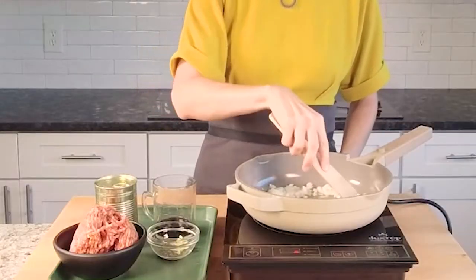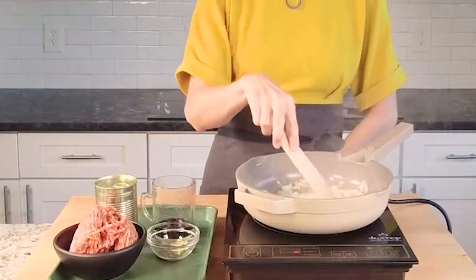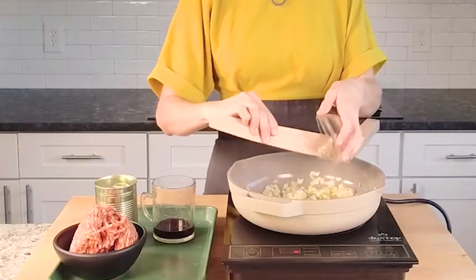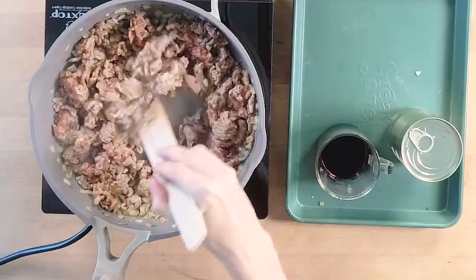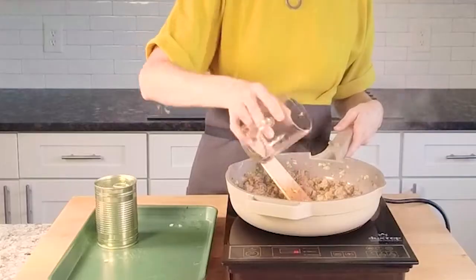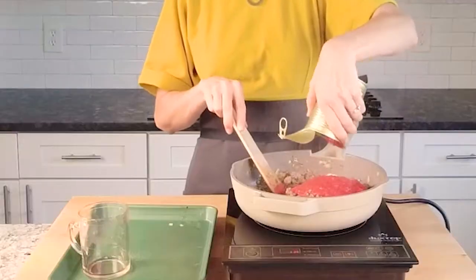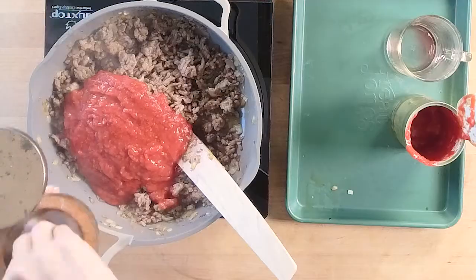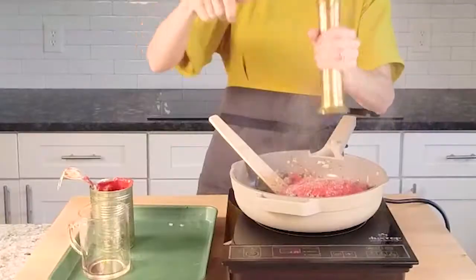Shortcut number two: pre-cook the filling to also cut down on bake time. While the oven preheats, I brown onions and garlic with hot Italian sausage. Cook just until the meat is cooked through and no longer pink. Then I add in a splash of red wine and canned crushed tomatoes from California. Did you know that California produces over 95% of the tomatoes in the United States? It's true — pretty impressive, huh?